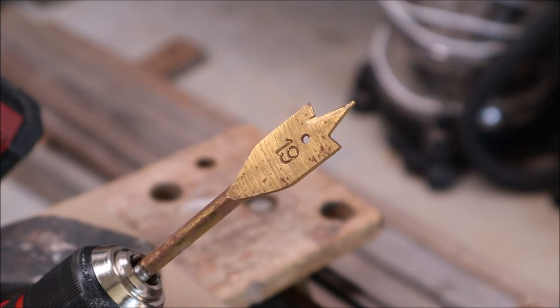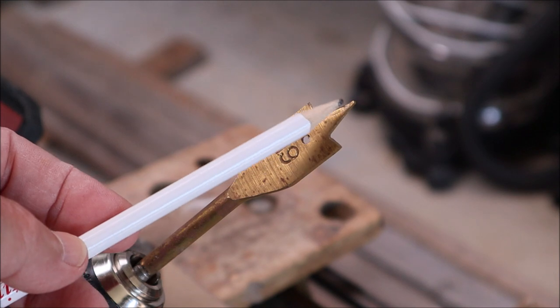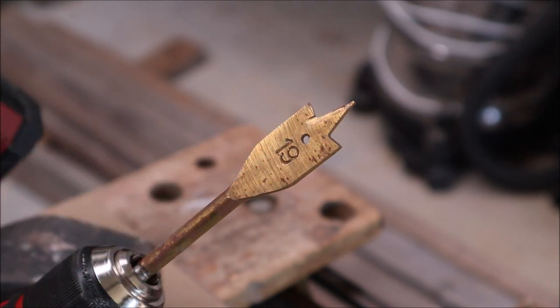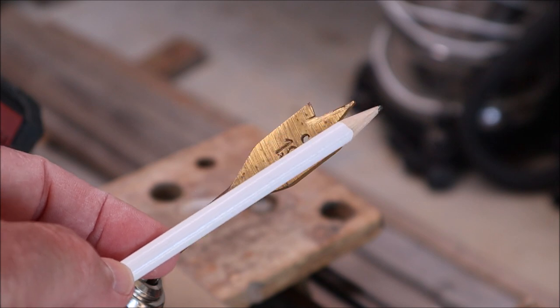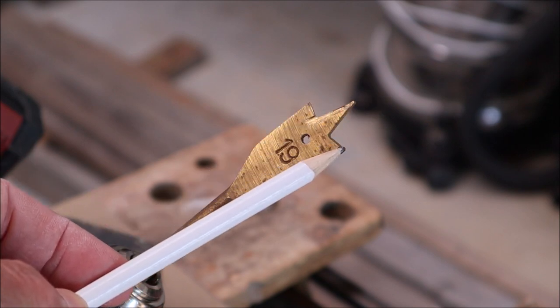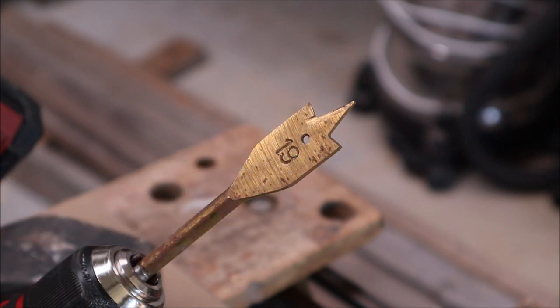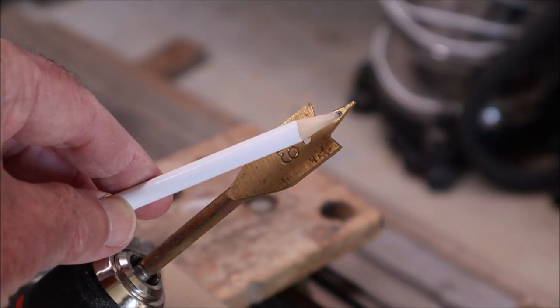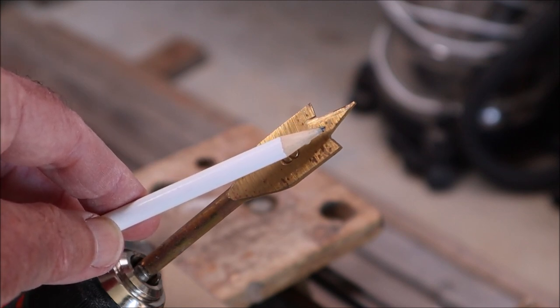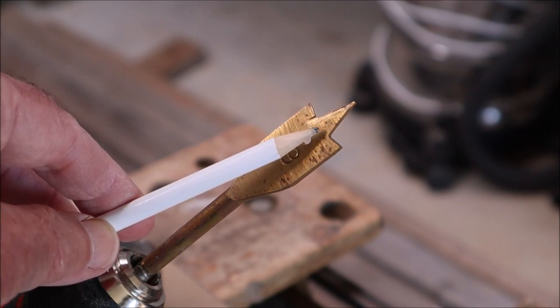Just to show you a close-up of a spade drill and how it works: this central spine here is what you use to locate the center of your hole, and then it starts drilling a pilot hole until it gets to the level where the actual cutting edges of the spade drill contact the material.